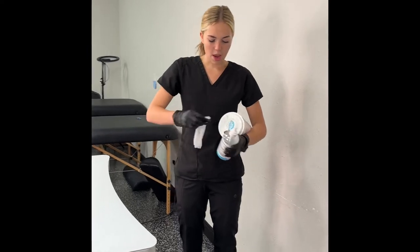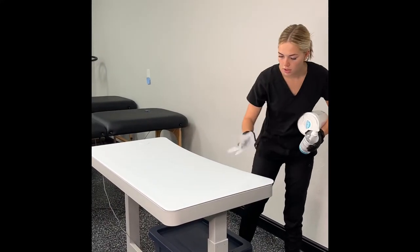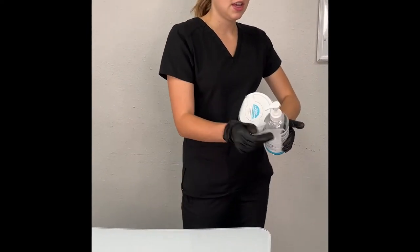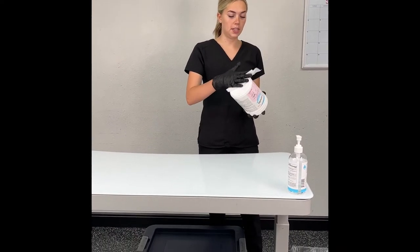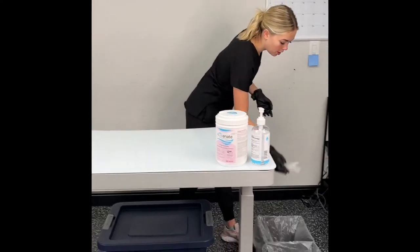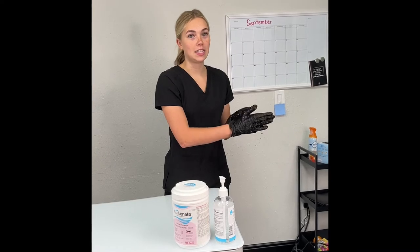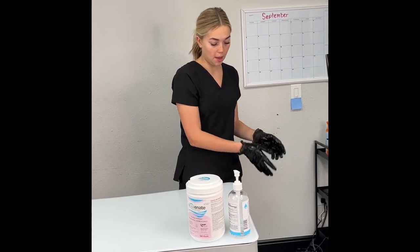Grab a barbicide wipe and wipe down your whole table, including all the edges, then wipe the top. Wipe your hand sanitizer bottle — the bottom, top, and handle — and place it on the edge of the table. Wipe down your barbicide wipe container and place that down as well. Throw away your barbicide wipe. If your hand goes in the garbage past the rim, sanitize. If your garbage is overflowing and you push it down, sanitize. Anytime you sanitize, bring your hand over the garbage for any excess. After setup, throw your barbicide wipe away and sanitize.